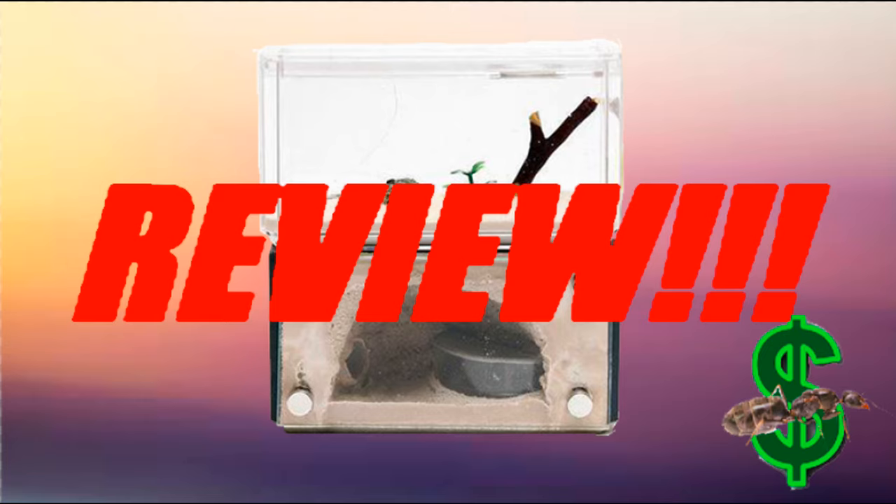So all in all, I would rate this an easy 5 out of 5. The product is almost flawless, and I highly recommend buying it while it is still available. But anyways, that wraps up today's review. Thanks for watching and stay tuned for more.